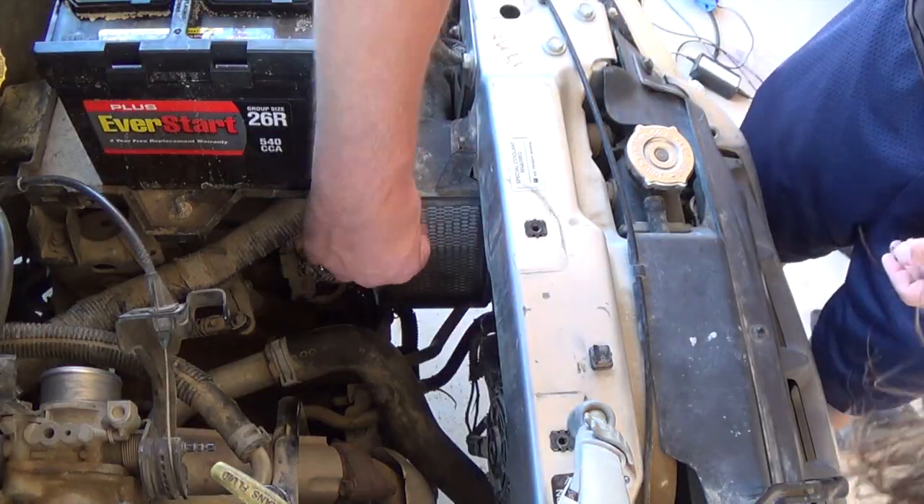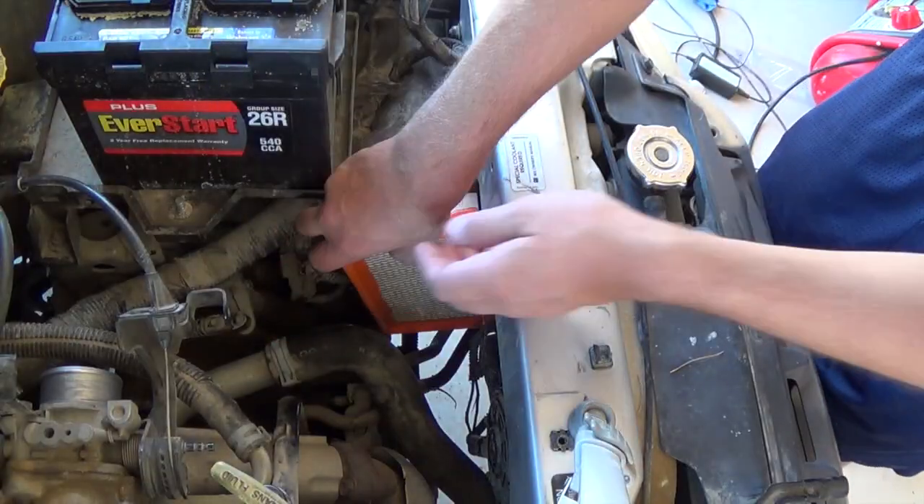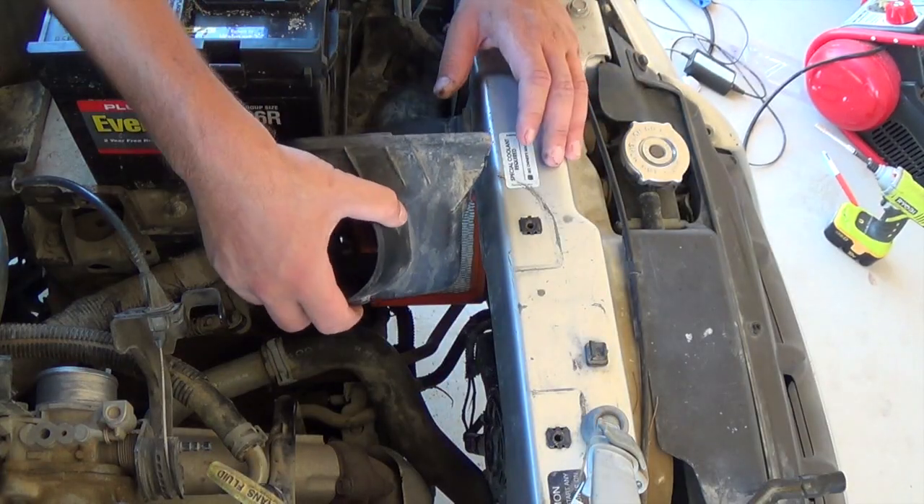With that removed, we'll just take out the old filter. It's all dirty. And we'll put in the new one, just like that. Then I'll put the cover back on.